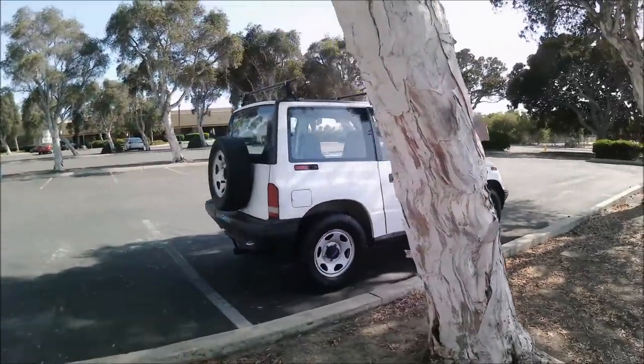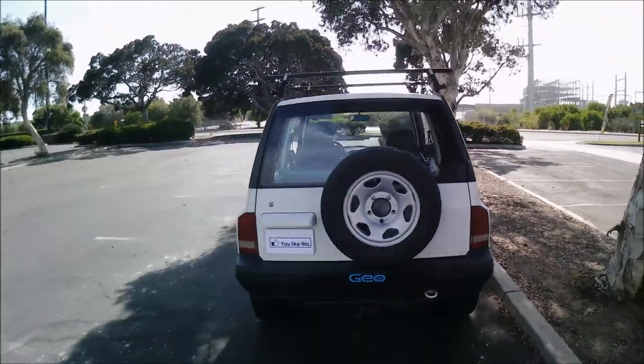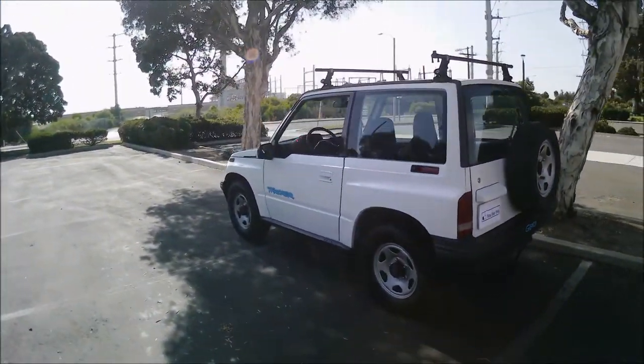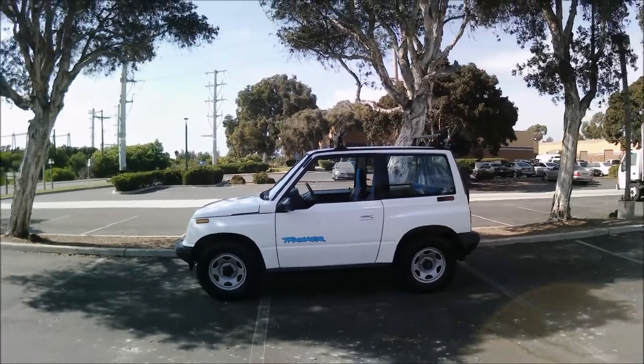I paid $7,000 for this. I should have bought one ten years ago when a Geo Tracker in this condition was going for $3,000 to $4,000 — they're going up in value. But this is the type of thing I enjoy driving: retro.